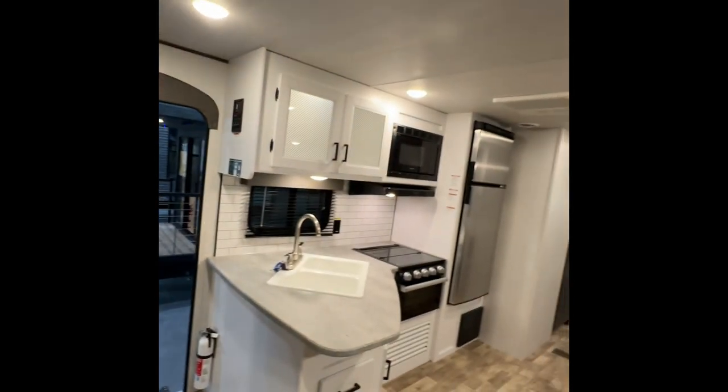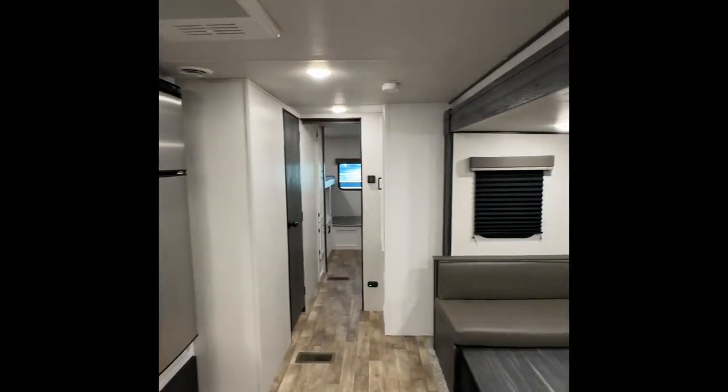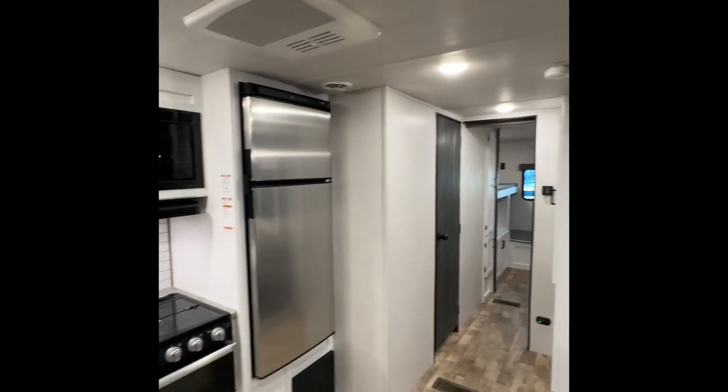Well guys, that is going to be the overview of the camper. I know you're going to have questions and when you get here we'll go through it as well, but give me a call if you ever have questions at 231-736-9162. I look forward to seeing you guys soon — thank you so much for the business.